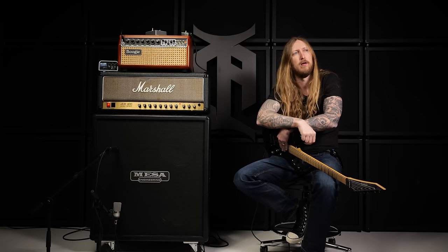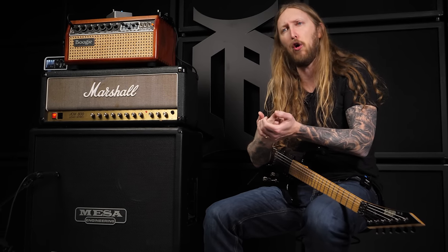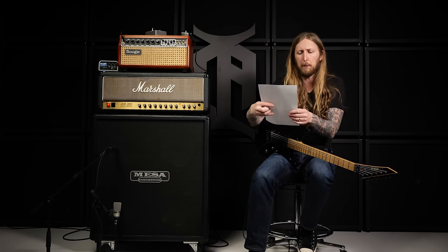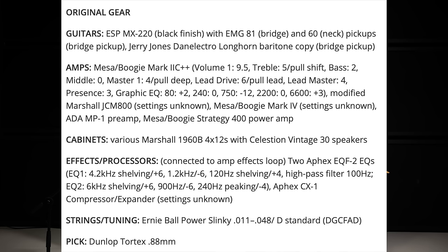So in today's video I'm gonna replicate the Black Album rhythm guitar tone. Good thing for us is that there's a lot of information about what was being used on the album. James Hetfield was using an ESP MX-220 with EMG-81 and 60 Neck pickups. For amps, mainly a Mesa Boogie Mark IIc++, a modified Marshall JCM-800, a Mesa Boogie Mark IV, an ADA MP1 preamp, and a Mesa Boogie Strategy 400 power amp.